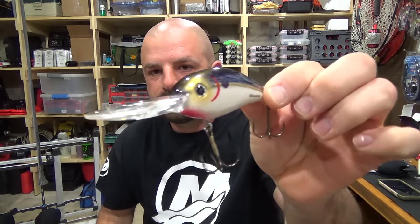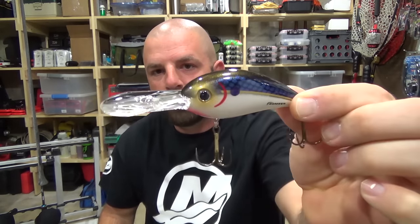There it is. These usually have rattles — yep, Bomber does. It makes them some awesome cranks. All right, on to the next bait.